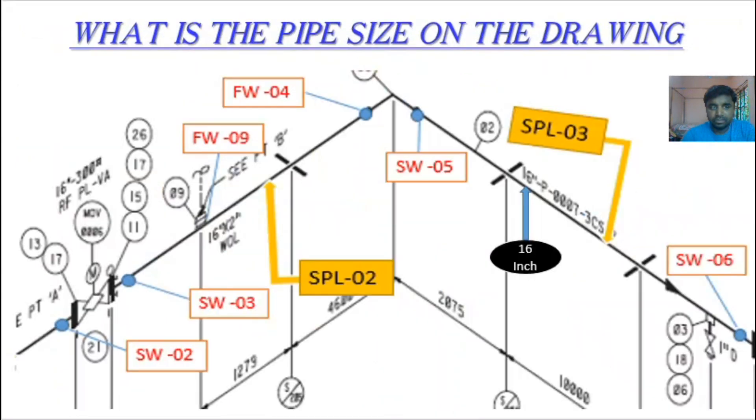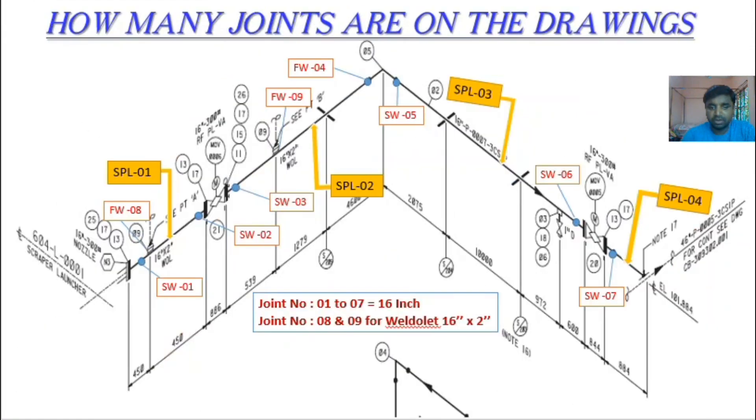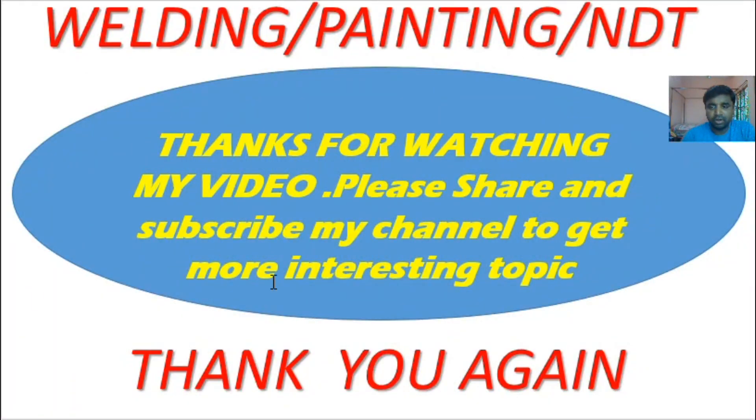I think this covers all the basics — the basic concept of reading an isometric drawing. Thanks a lot for watching. Don't forget to share and subscribe to my channel to get more interesting topics daily. I really need your support to continue growing this channel. Thank you again.